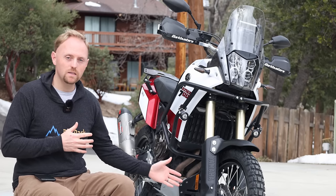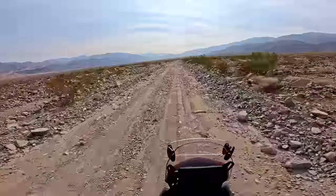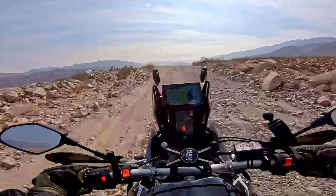Adventure bikes like the T7 here tend to have much longer travel suspension than a street bike would. The reason for that is so they can absorb the impacts of riding in off-road terrain.